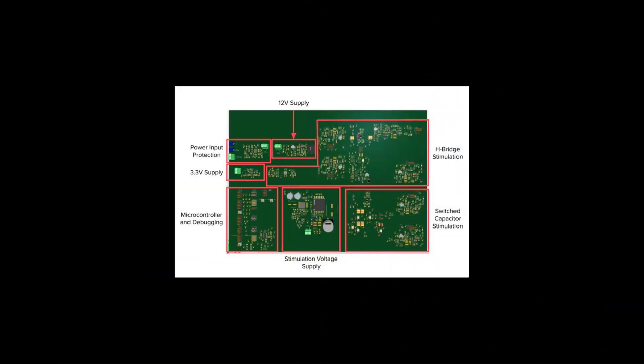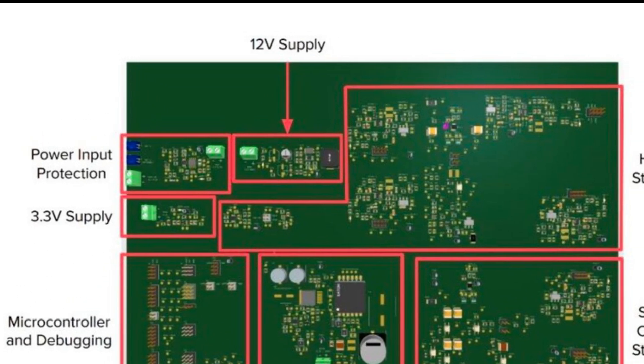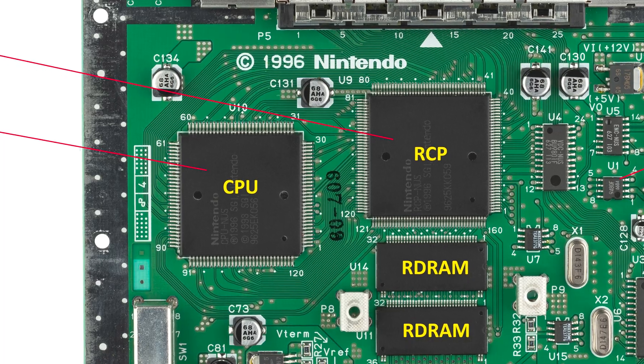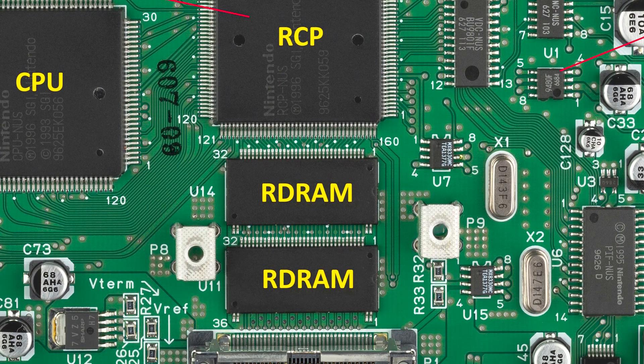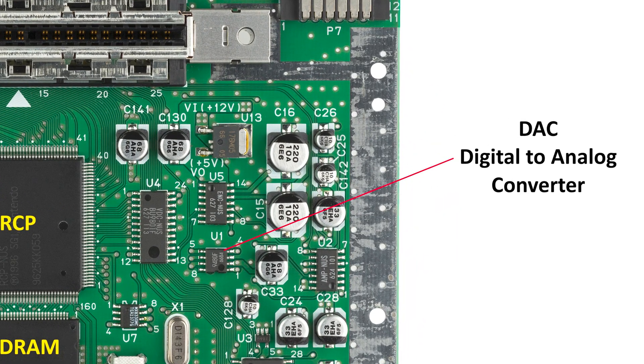A circuit board design, such as a game console, usually has designers breaking it up into blocks or modules. You would have an area of the circuit board dedicated to voltage and power processing or voltage regulation, an area dedicated to sound and audio processing, and an area dedicated to processing graphics. You also run into situations where you're converting from an analog signal to a digital signal using ADCs — analog to digital converters — and you can go back from digital to analog using a DAC, a digital to analog converter.